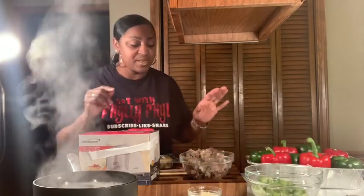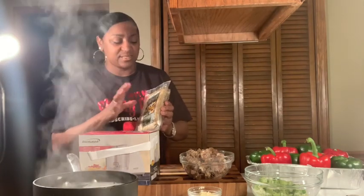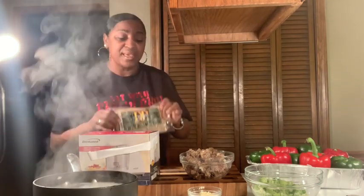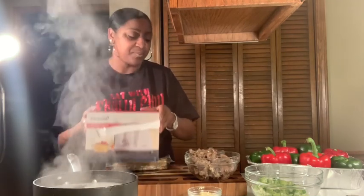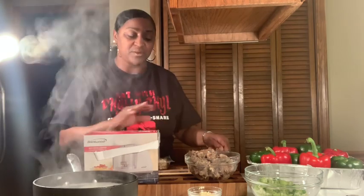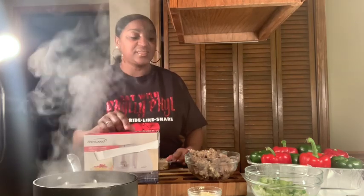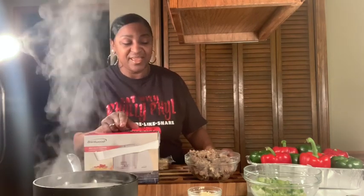I've already chopped some celery, green onion, and white onion, and I have some garlic here because we're going to sauté this in a minute. I'm starting out with a package of DJ's rice dressing mix — I get this in Texas or Louisiana, can't find it here. I also have some gizzards and livers I've already boiled and will chop up. This is the base for the rice dressing. I'll also add ground beef and pork sausage.